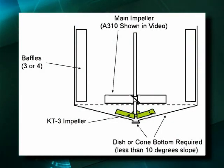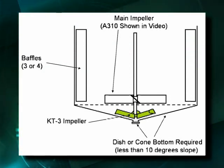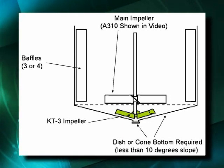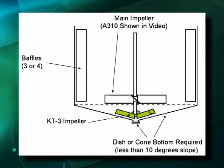This shows a tank with a shallow cone bottom and an outlet at the center of the cone. Although the KT-3 is shown in a tank with a cone bottom, it is also designed to operate with a dished tank bottom. The KT-3 is placed underneath the main impeller at close clearance to the tank bottom.